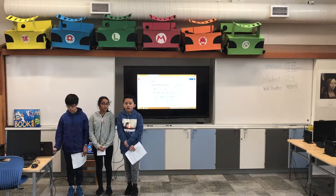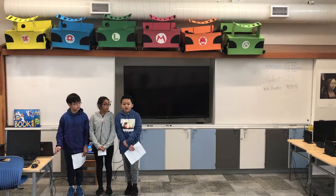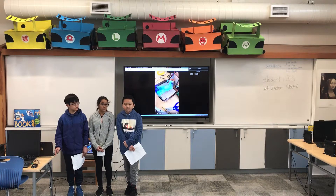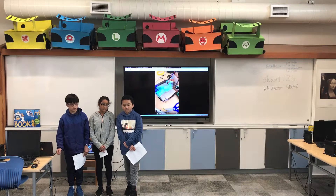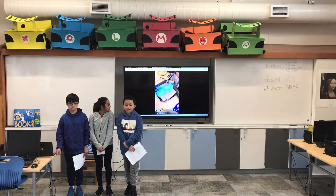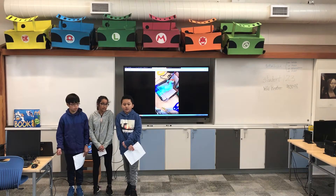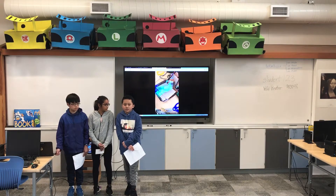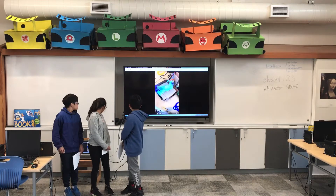For our moving component prototype, we made a mixer. The mixer had the real components of a real mixer. We used a toothpick to spin for the motors, and a little cardboard piece for the base of the mixer.